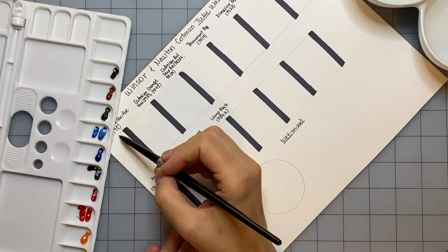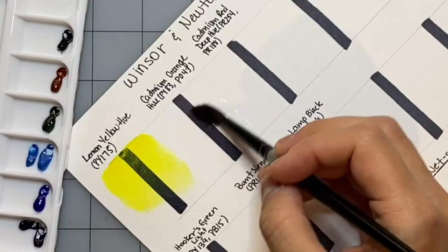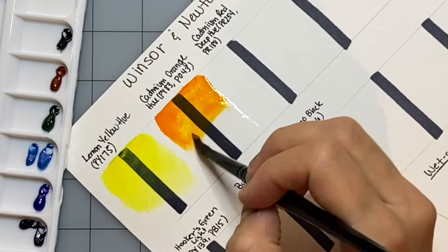I'm also going to be putting timestamps in the description below for this video. So if you're interested in only the comparisons, or only the sample painting, or only the swatches or the conclusion, you can just skip ahead to those sections by clicking on the timestamps.